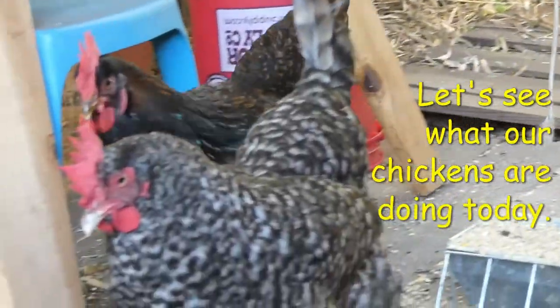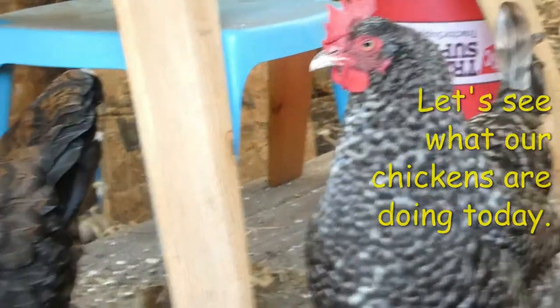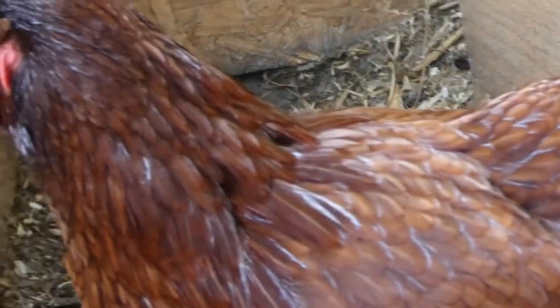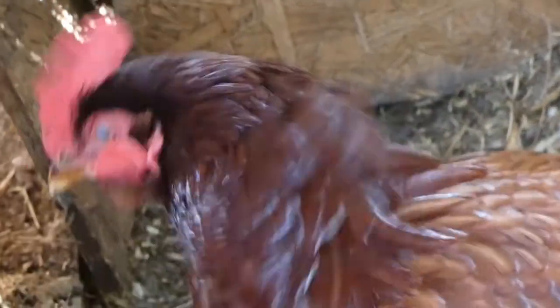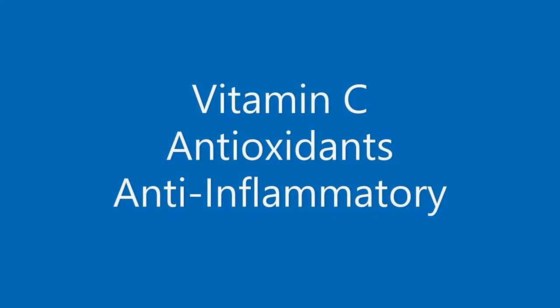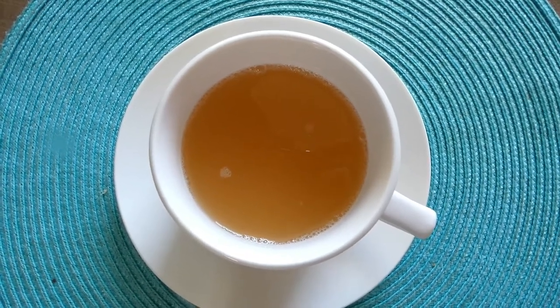Hello, hello everybody, welcome to Orange Chicken Chefs.